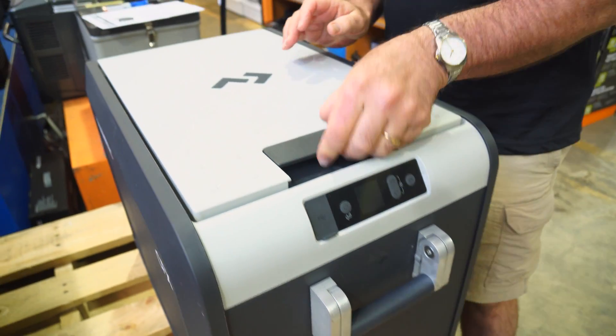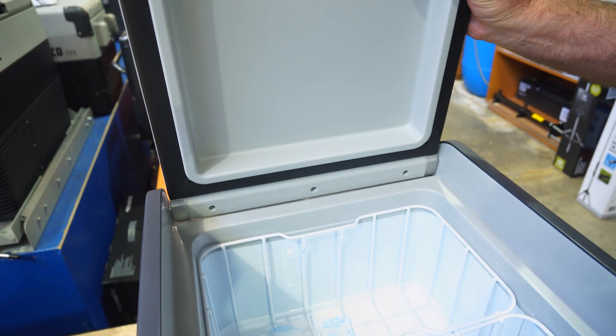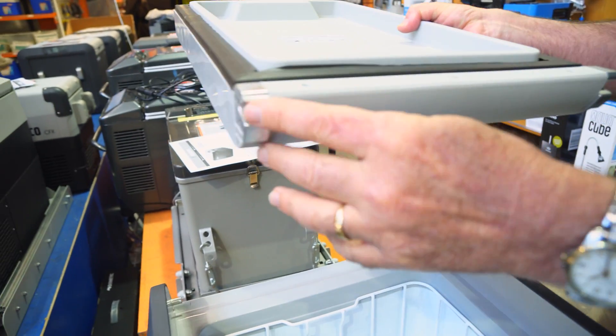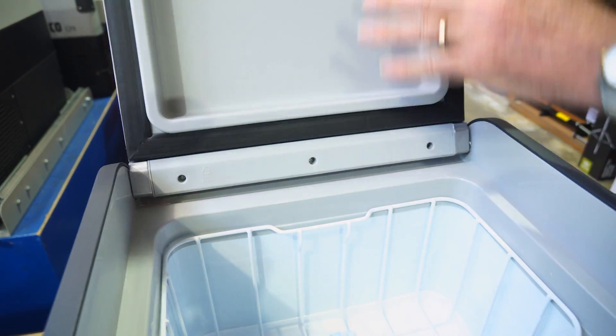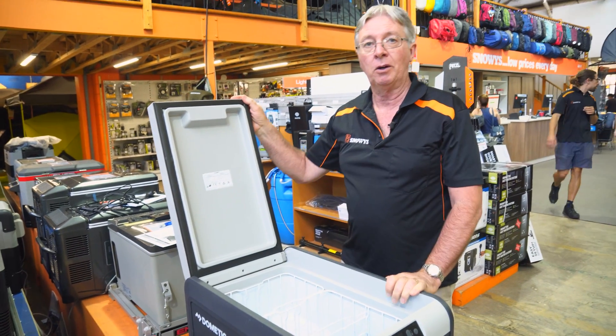On the lid itself, you've got a very easy-to-use handle — just flip it open and lift the fridge lid up. If you want to take it off, you just bed it back and take the fridge lid off. It's got a couple of stainless steel hinges with slots. Put it back on, set it back over the slots like that, give it a thump on each side, and the lid is back on, ready to go.